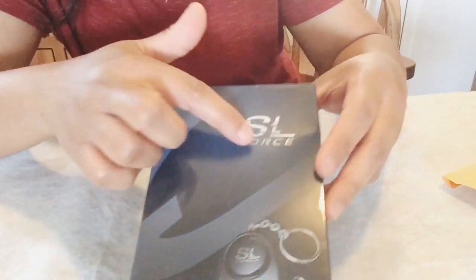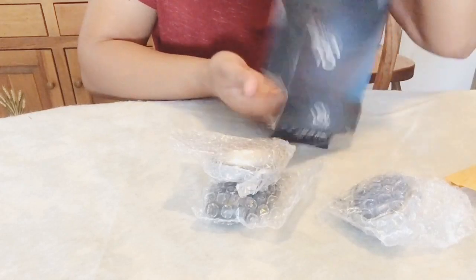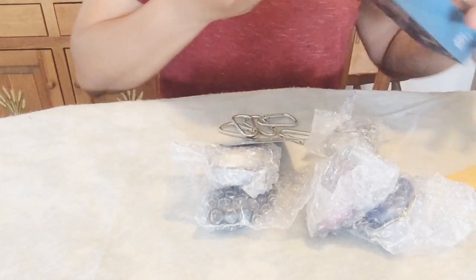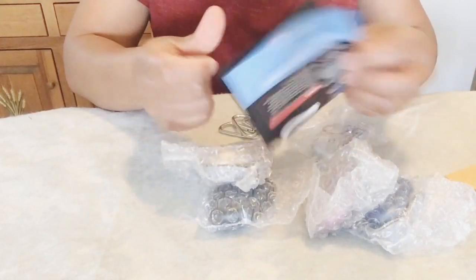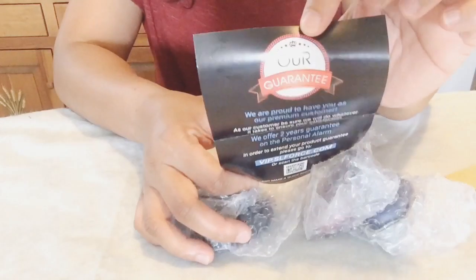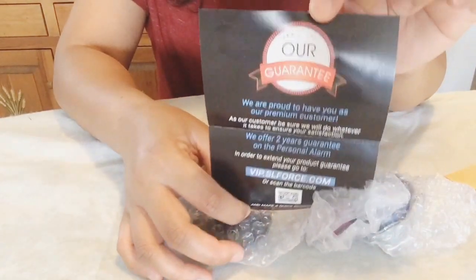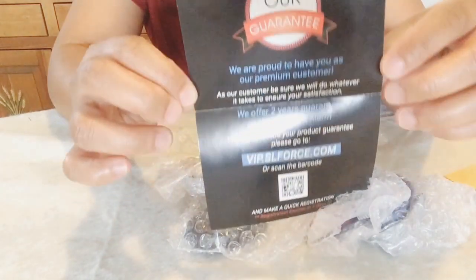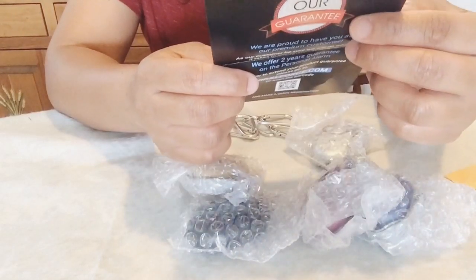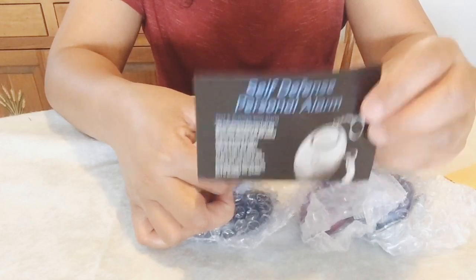These are the brand SL Force, and this is one of the top five products in its category on Amazon. They say they will do whatever it takes to ensure customer satisfaction, and they offer a two-year guarantee on the personal alarm. To extend the product guarantee, go to their website at bip.slforce.com or just scan the barcode.